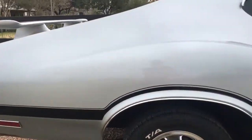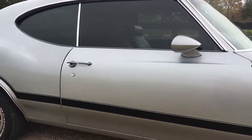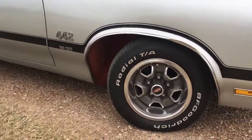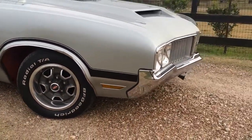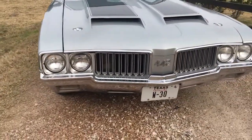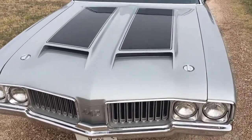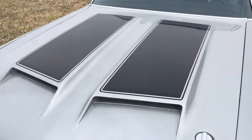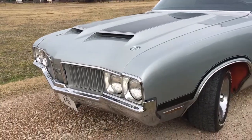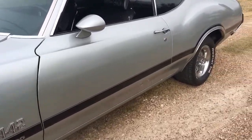Absolutely no rust on it anywhere. Super, super clean. Disc brakes, power brakes, power steering, Vintage Air, red inner fender wells, Ram Air Hood, obviously the correct air cleaner to go with the Ram Air Hood, with the vacuum on it.